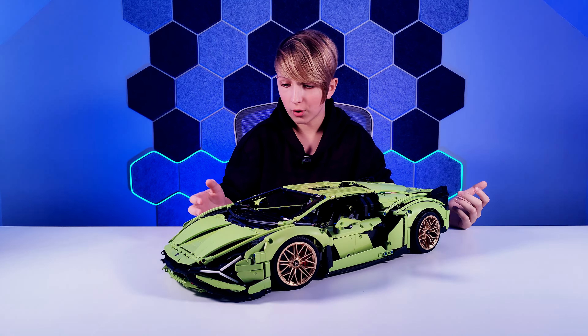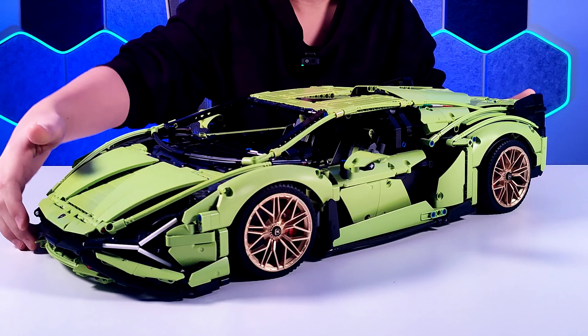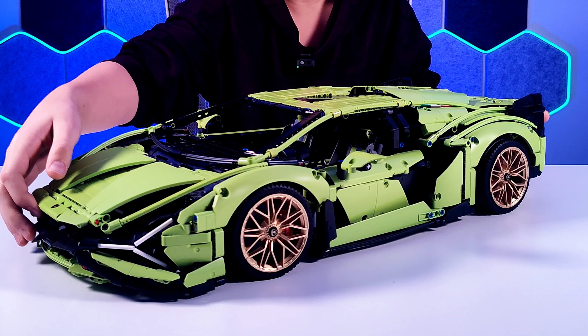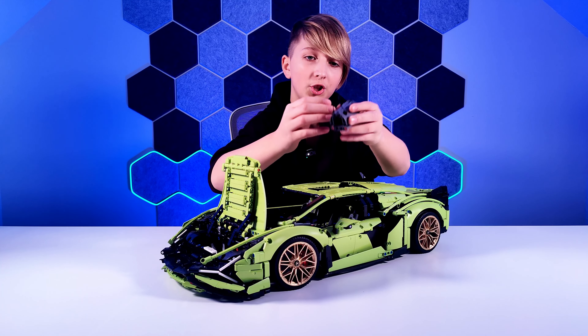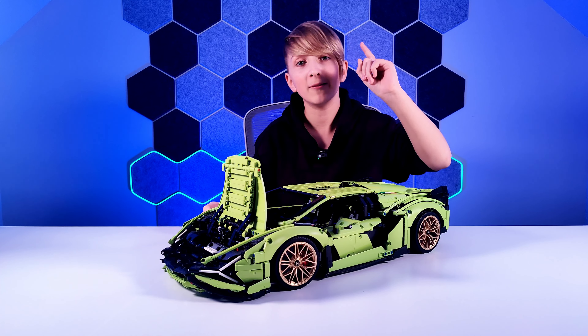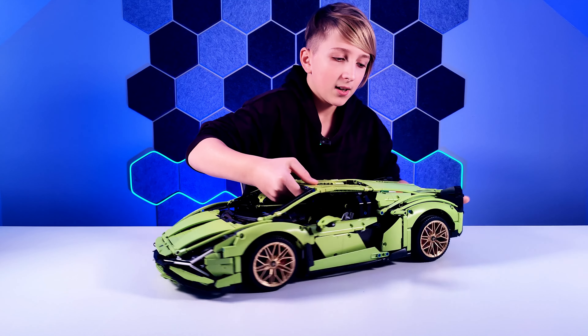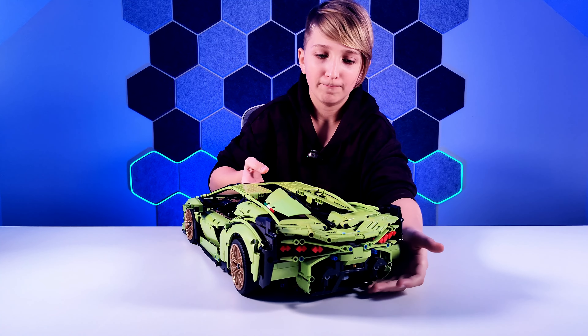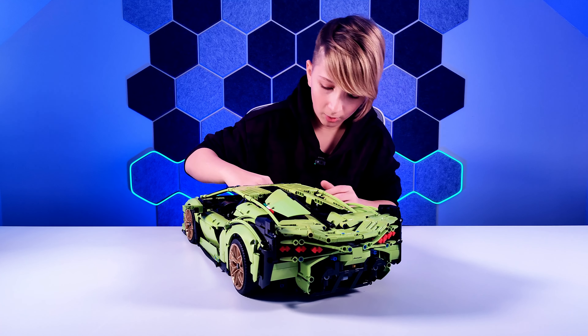In this car you've got gold rims for the tires, which is really nice. There's a big front boot and you get a mini luggage inside — same as with the Bugatti, which we will be reviewing as well. In the back, as you can see, there's a spoiler.